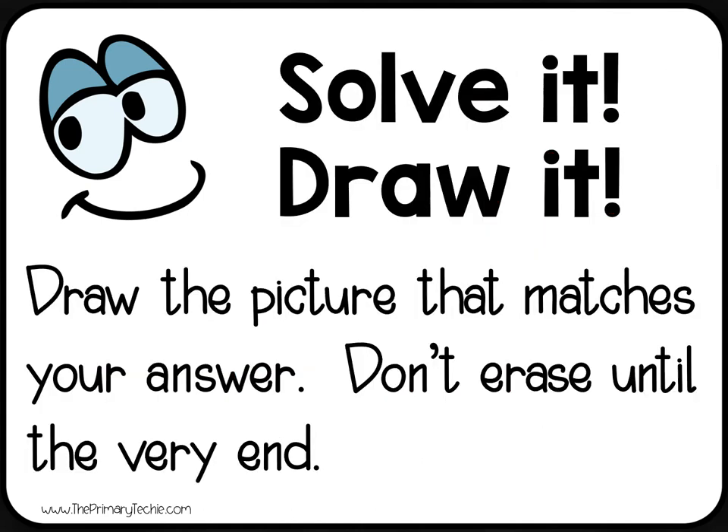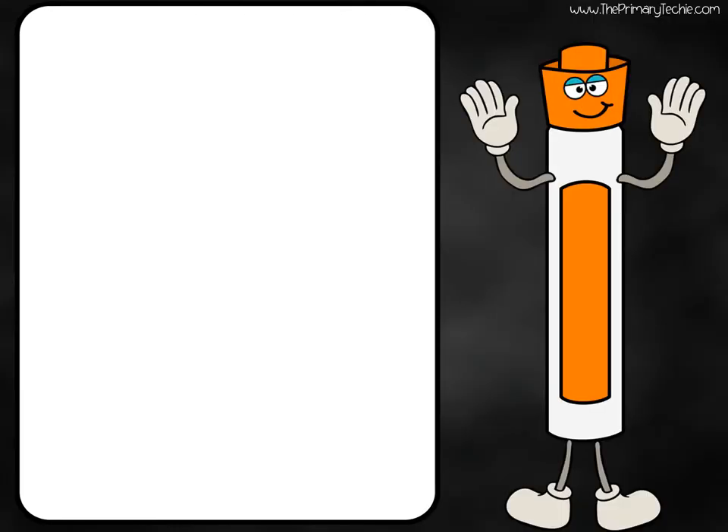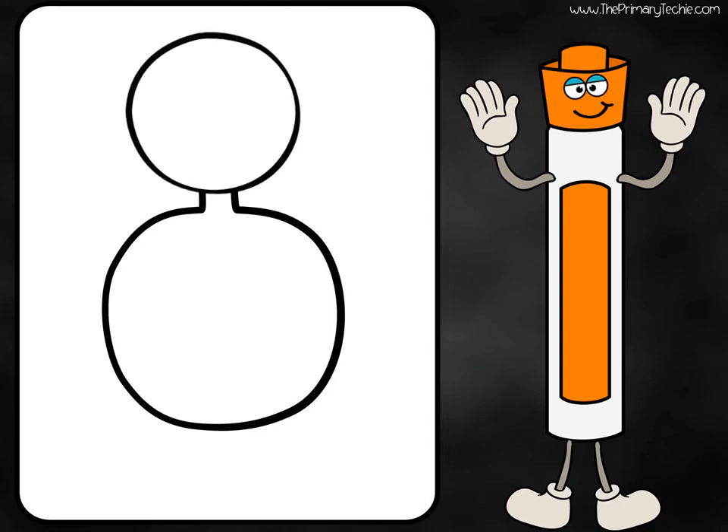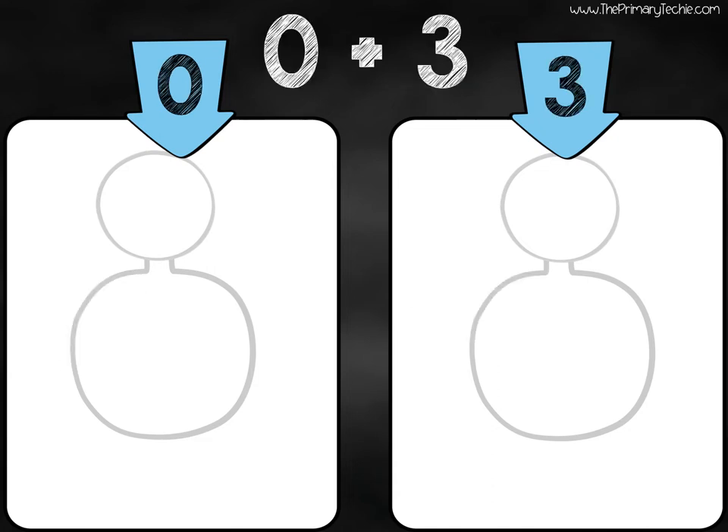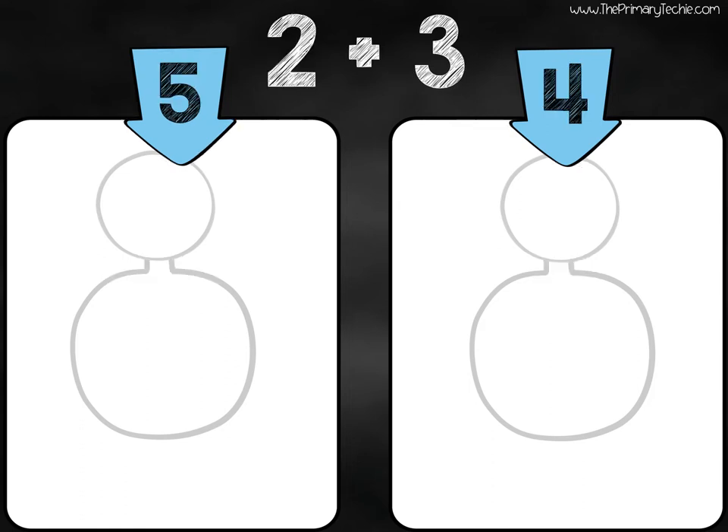Draw the picture that matches your answer. Don't erase until the very end. Draw it.